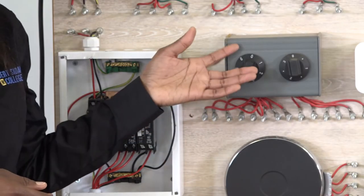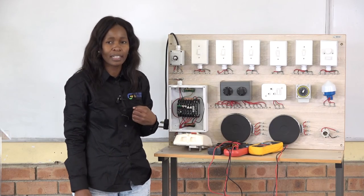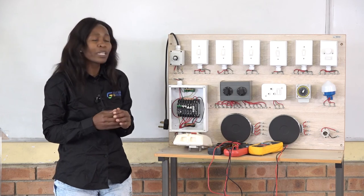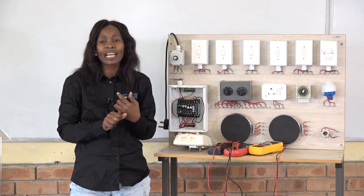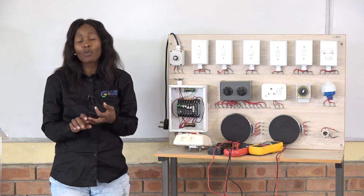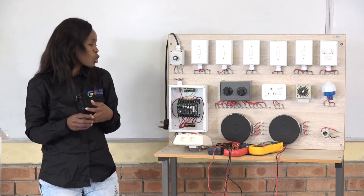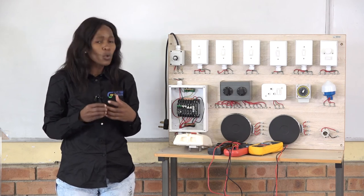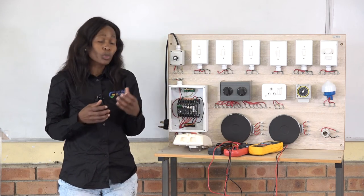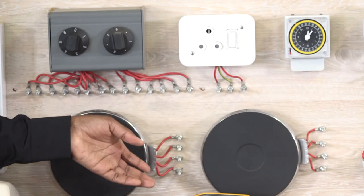The switch here controls the cooking appliances — the stove. For the connection of your stove, go to the back where everything is labeled. At the back you'll see L, which means live wire, for a single phase. Then N means neutral. And E — you'll find the green and yellow color — is the earth, which protects you against electric shock. You just take those wires and connect them as labeled.